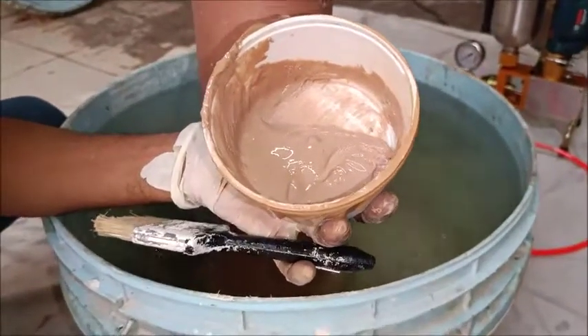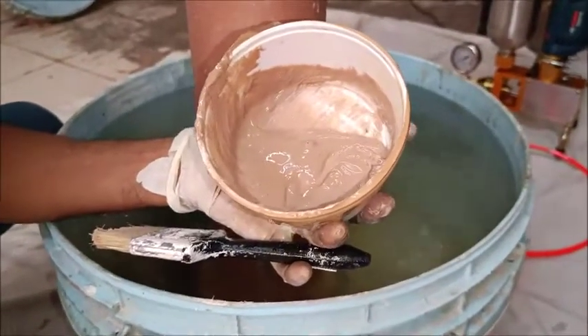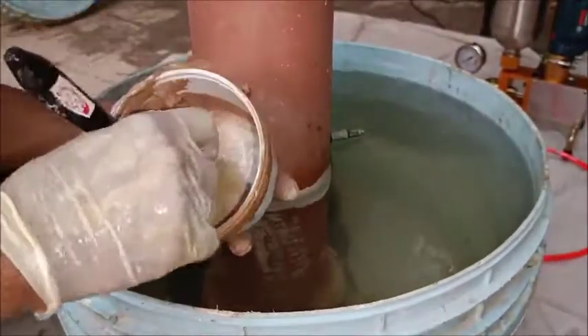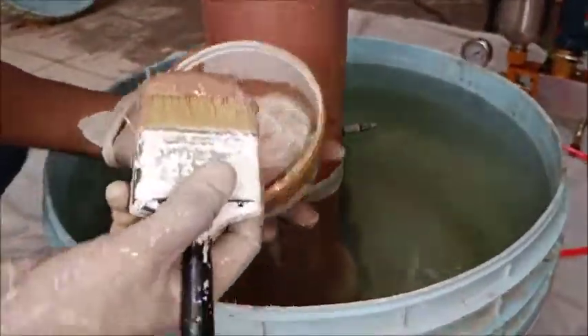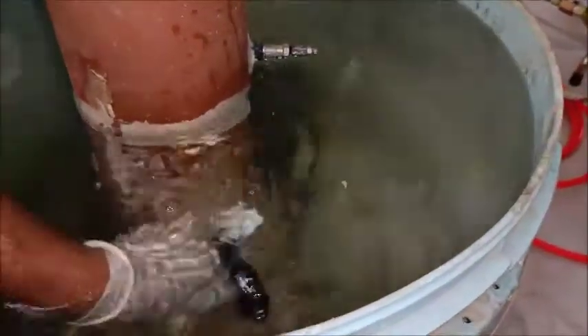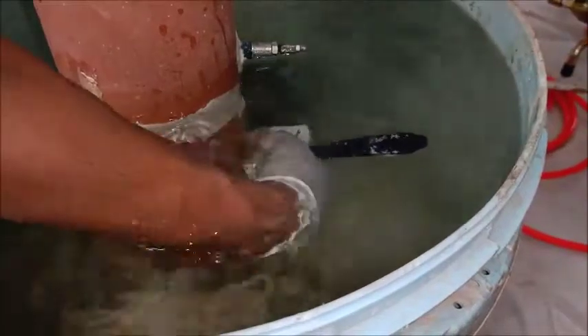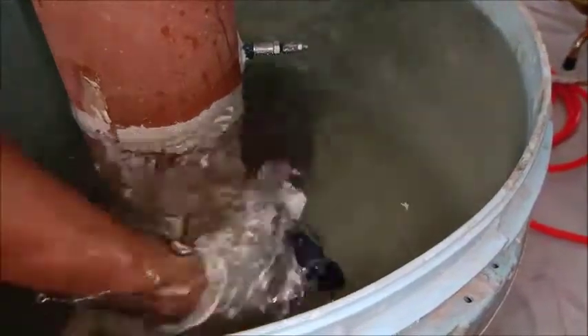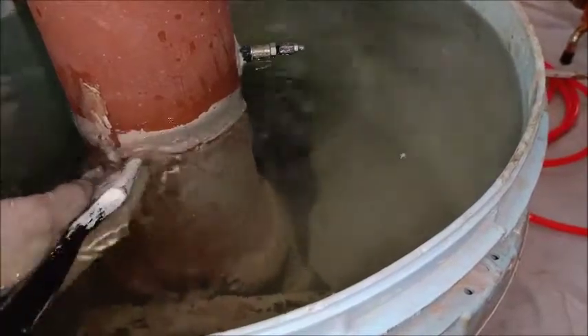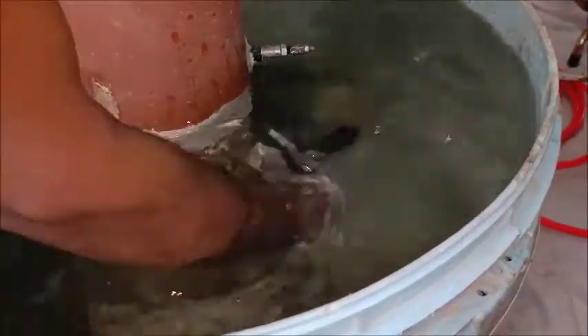We will take Part A and Part B in equal proportion, mix properly, and then apply this material over this surface. The brush should be short bristle and apply like this.